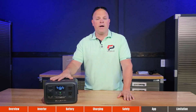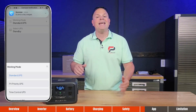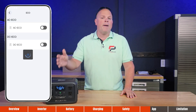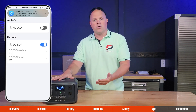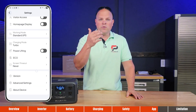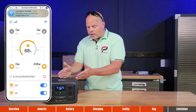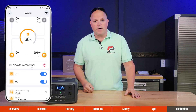App control is very important to me. When connected to the Bluetti app, you can customize, monitor, control, and get instant updates on a variety of notifications — such as storm warnings in your area, power outage alerts when the UPS has switched over, and reminders for long-term storage. If you have this connected to Wi-Fi, you can control it from anywhere in the world, though Wi-Fi is not required to use the unit.